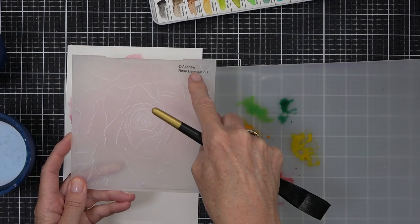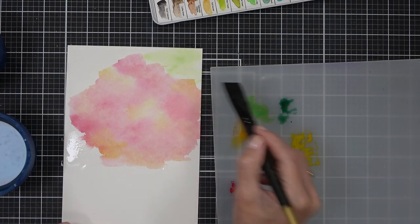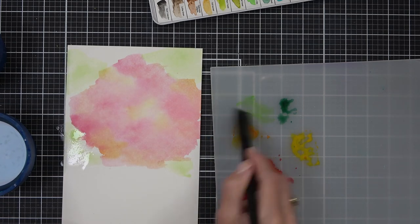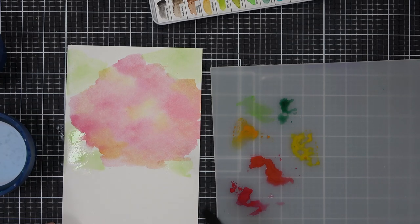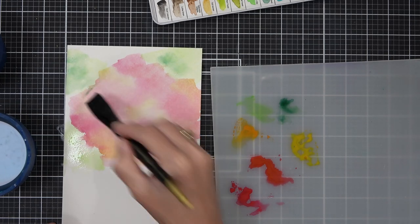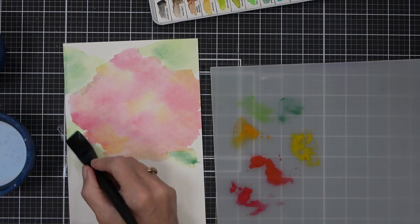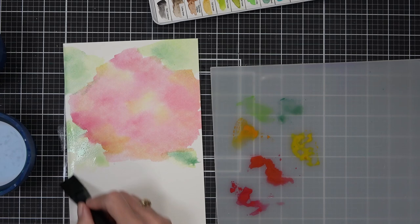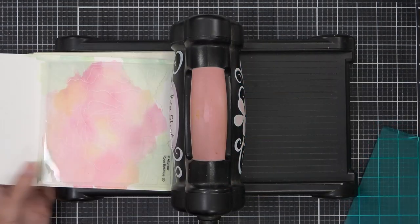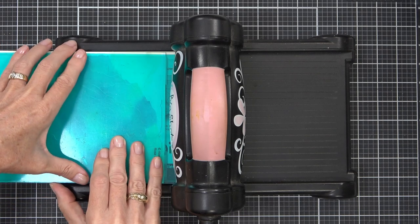The embossing folder itself has four leaf images and I just want to roughly know where they are — I'm trying not to overthink this. So I'm literally just using two different colors of green: a lighter one and then dropping a darker color on top of the wet paint. If you're not sure where the colors are going to mix well together, you can always test them on a scrap piece of paper.